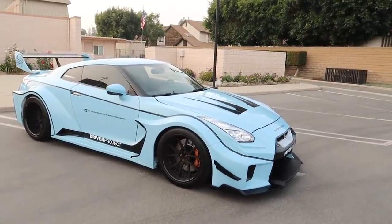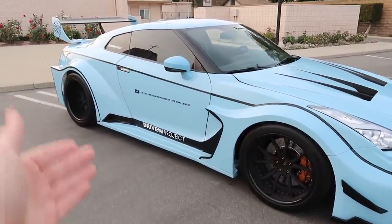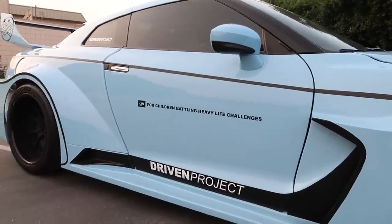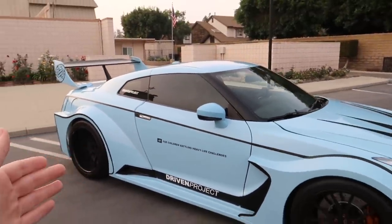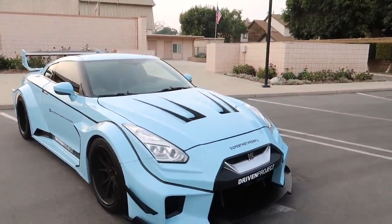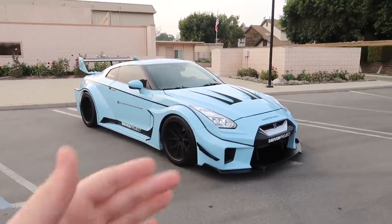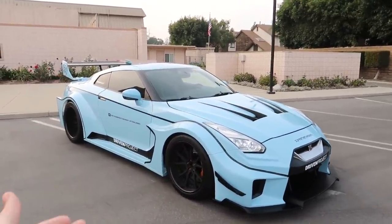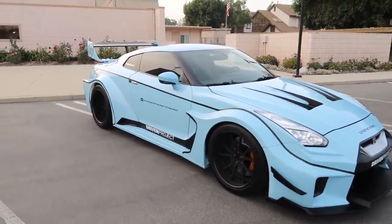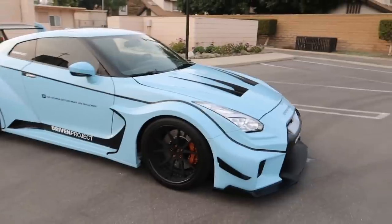We are reviewing this very cool 2016 Nissan GTR with a Liberty Walk silhouette body kit, granted to me by Driven Project. If you guys don't know who Driven Project is, they go around to children's hospitals anywhere where kids are battling heavy life challenges and bring a fleet of supercars. They let the kids sit in, rev the car, turn it on — all the fun stuff. That's very cool of Driven Project. Thank them for letting me borrow this car for the day.